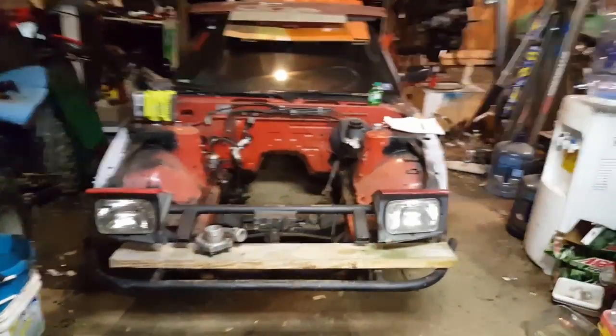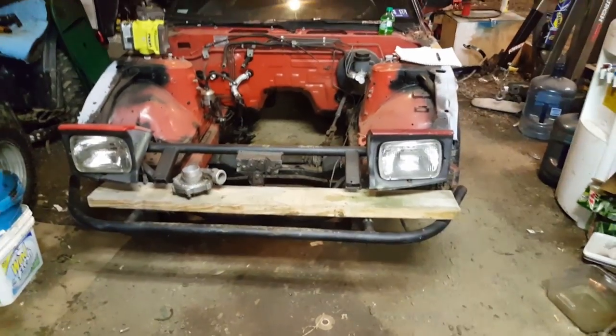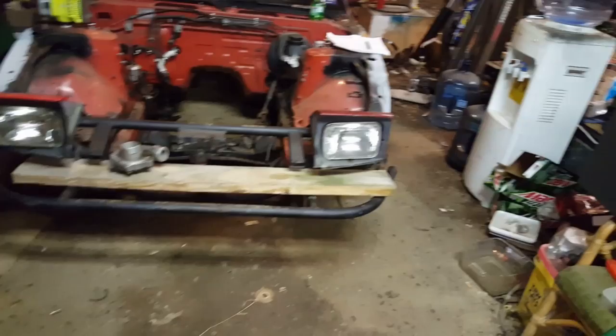What's up YouTube, that Neon Channel here for another video, another daily upload. Today we're going to work on the 240, since we have her in the garage and in the position that we want her in.